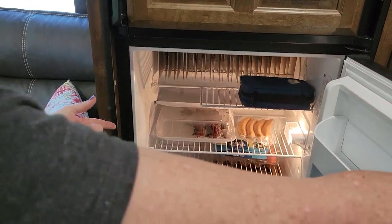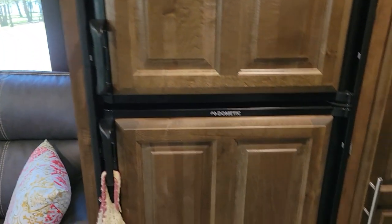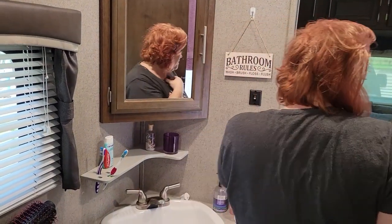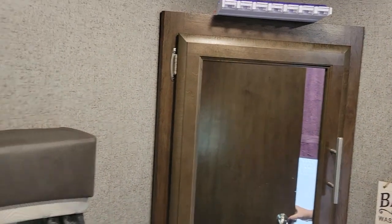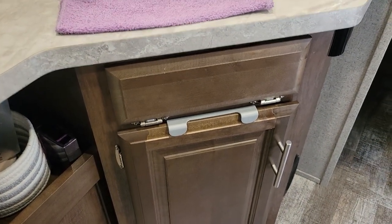Our model has the Dometic refrigerator, which is the gas-electric version, and I think it's the eight cubic foot. The newer refrigerators are coming with 12-volt now as an option. I don't care too much for the white grain look — the newer versions come with lighter colors. The bathroom — this model is the walkthrough, so the bathroom is a bit smaller, but it does get the job done. There's some pretty good storage down here for your chemicals and stuff for the toilet, your medicine cabinet, and things up there. Right inside there is where the water filter is.